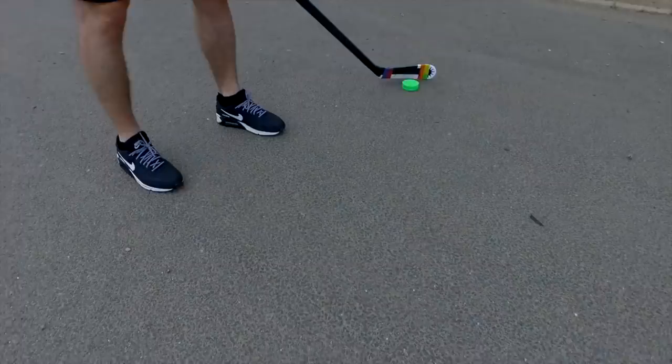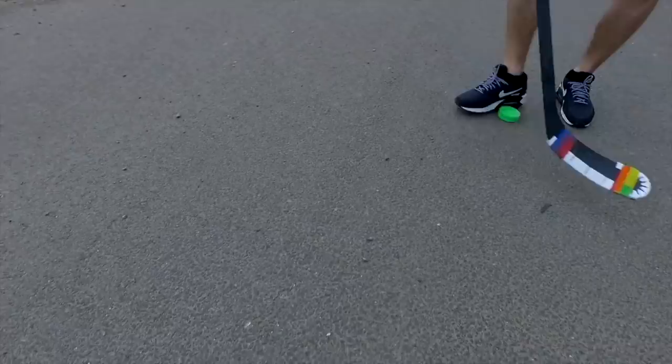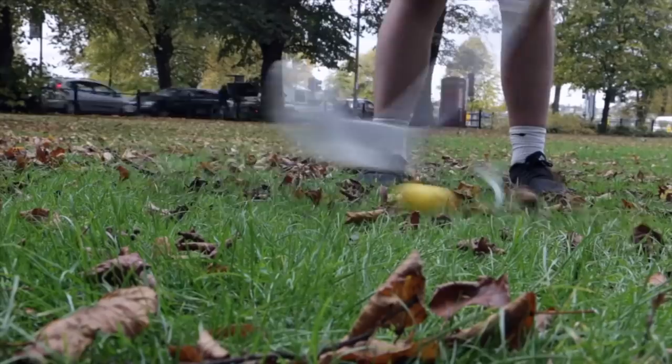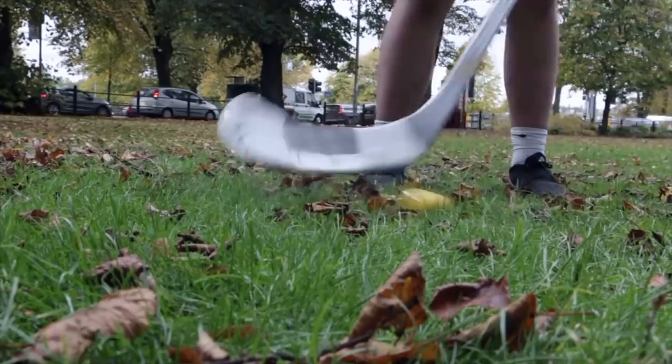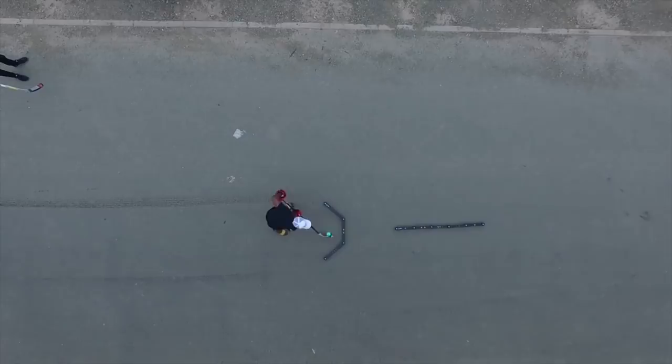Continuing on to great gifts for under $50: if you have a hockey player that likes to practice away from the rink — stick handling and shooting pucks in the garden or in the driveway — I definitely recommend getting something to protect their stick blade. That'll be Hockey Wraparound. It's a stick protector that goes onto the blade so you can use it outside on rough surfaces without shredding your expensive composite sticks. A great addition for any hockey player that likes to train and play outside.